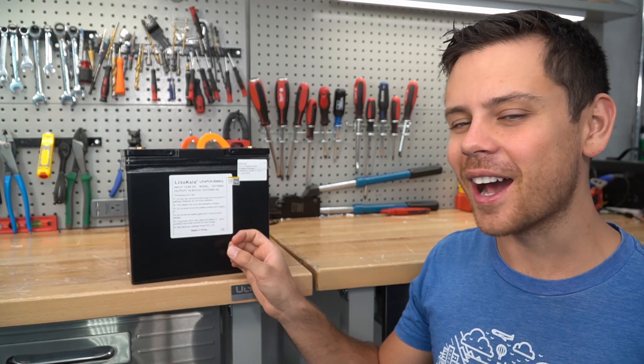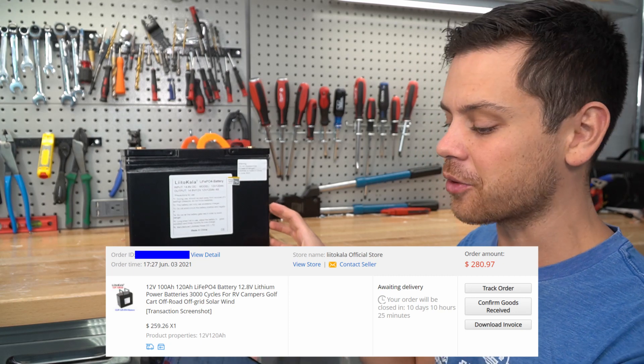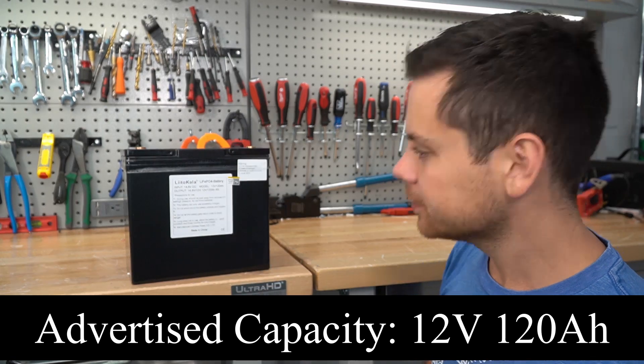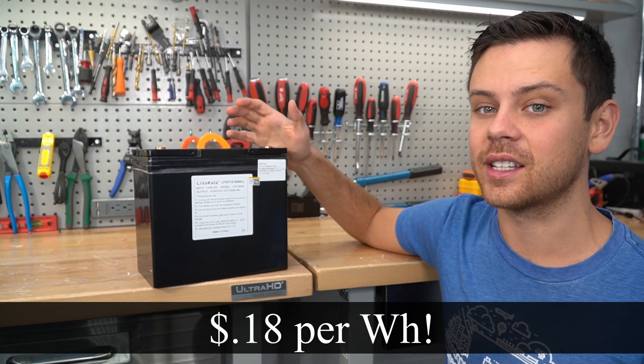Today we have an Alito Kayla battery that I bought for $280. It took about three months to get here from China, and it supposedly has 120 amp hours at 12.8 volt nominal, which makes it way cheaper than lead acid if it actually works as advertised.